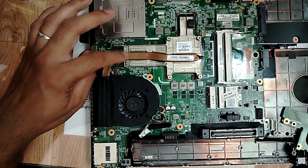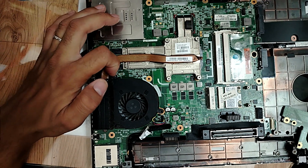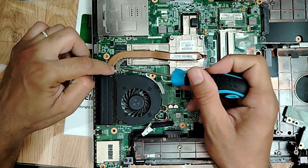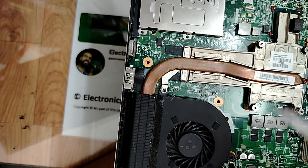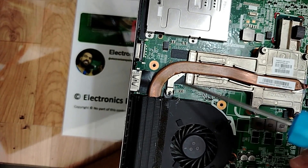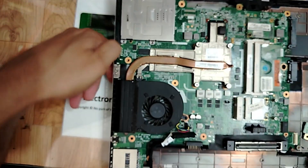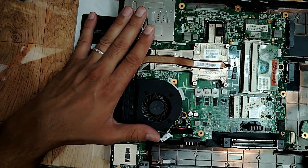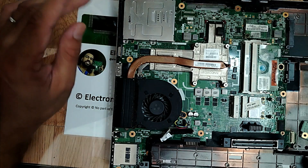Guys, this laptop has been repaired by someone. Do you see here? I find just this screw here under the heatsink. This screw is under this part - normally it should be above here. This means the laptop is already disassembled by someone. Let's find out - he didn't repair it. He found something that is not easy here to repair, but let's repair it together.